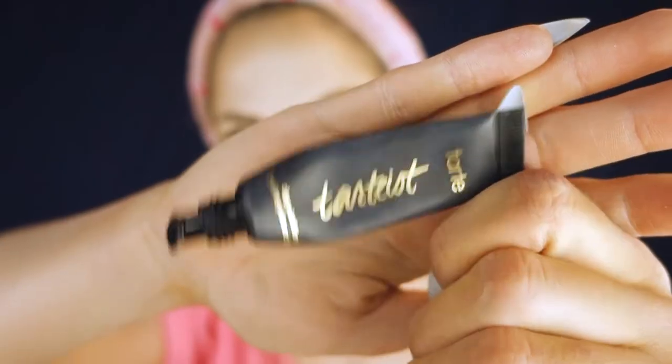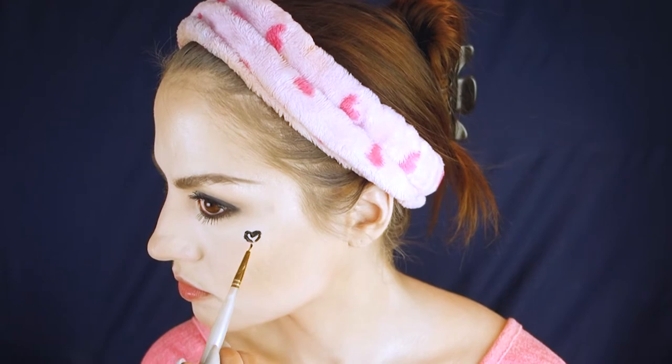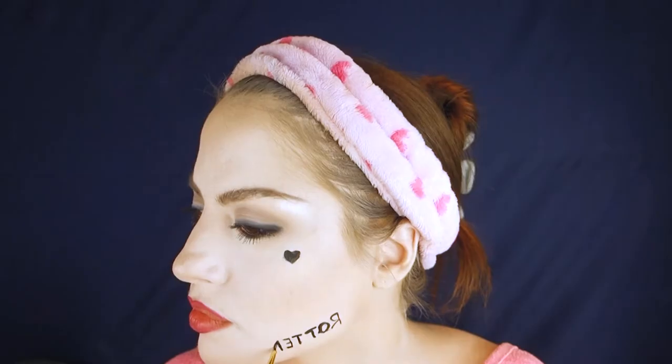Now I'm going to do the tattoos. Harley Quinn has a heart and the word 'rotten' on her face. I'm going to do it with the Tarte Tartist clay paint liner. I'm a little too intimidated to write 'rotten' right now. I'm grabbing the NYX Suede Matte Lip Liner in Cherry Skies to line my lips. For the red lipstick I'm using Fenty Beauty Stunna Lip Paint in the shade Uncensored.